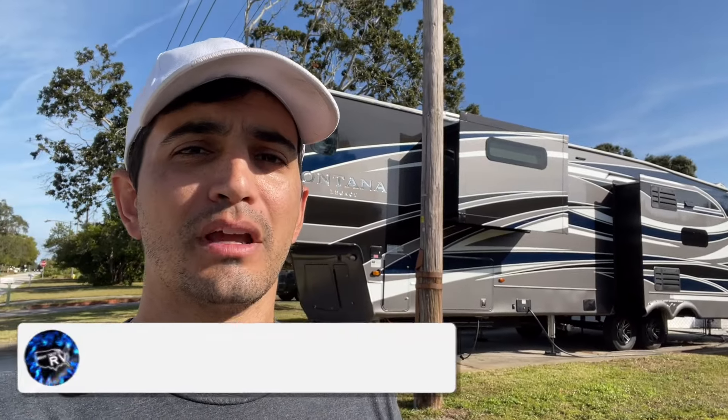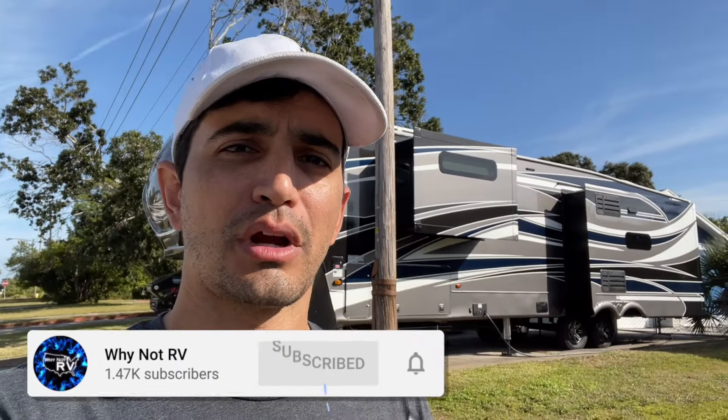If you want to learn more and make less mistakes while RVing, be sure to hit that subscribe button, drop a like, and a comment down below. I appreciate it. Thanks for watching.